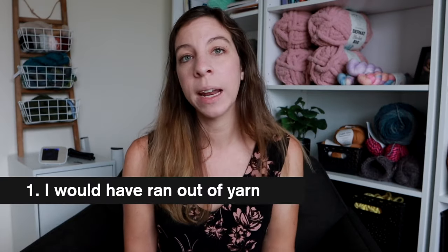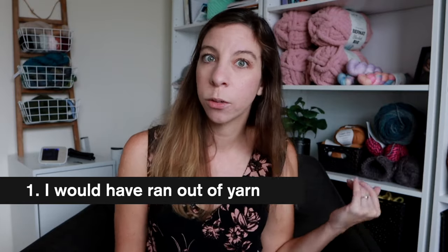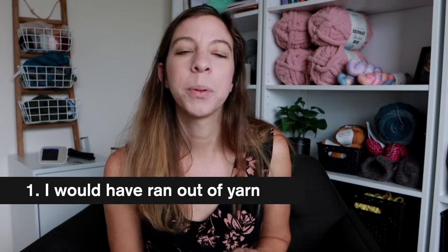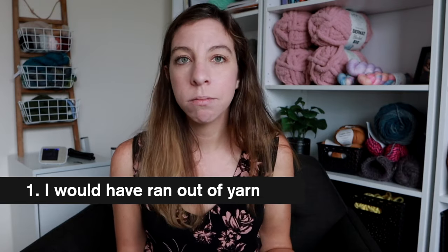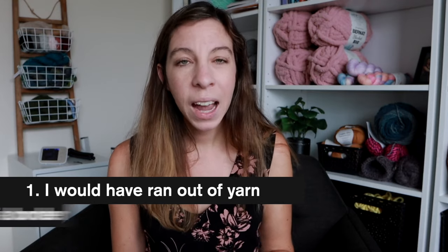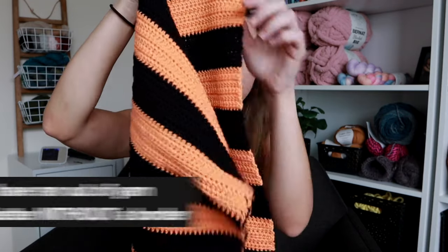So two things. If I decided to put a border around this, I would have run out of yarn — that's a bummer, especially if I didn't have an extra skein lying around. I did though, so that's probably what I'll do. But the second thing is that even if I did put a border around this, I kind of like the way it looks without a border. I like the clear definition of each row. I wanted to find a way where I could carry up my yarn without it looking so crazy, and I came across this hidden gem that more people need to know about.